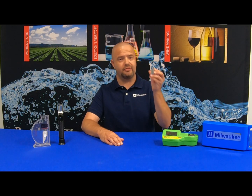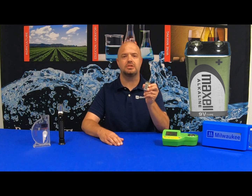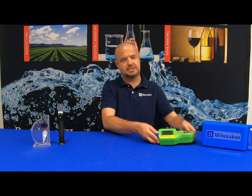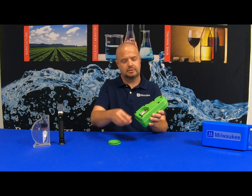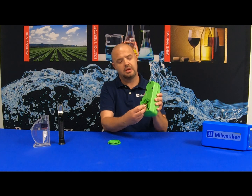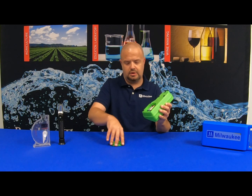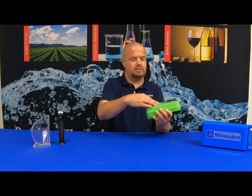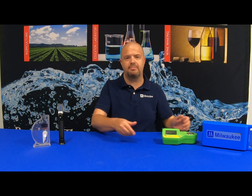The Milwaukee Instruments MA-887 digital seawater refractometer comes supplied with a nine volt battery. Please be sure to remove the plastic wrapping from the battery prior to installation. When you're ready to install, simply flip the unit over and remove the battery lid. Make sure that you line the battery terminals with the connector for proper polarity, put it back in, screw your lid back on, and your unit is now ready to be powered on.